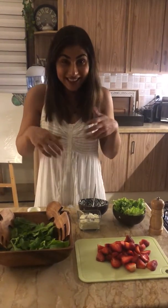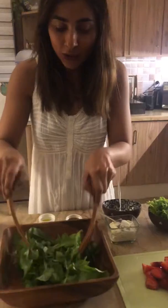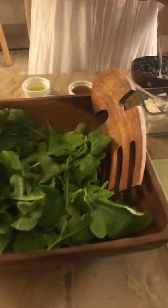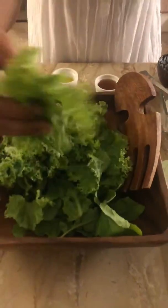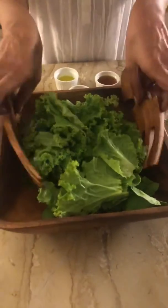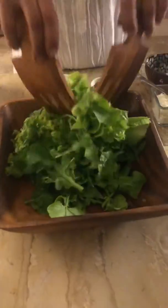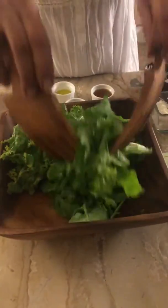You need about two cups or one and a half cups of rocket, and one bowl of freshly cut romaine lettuce. Make sure to take the sticks out — they're not very hard but easy to chew. Mix the rocket along with a little bit of the lettuce and go ahead and place this here.